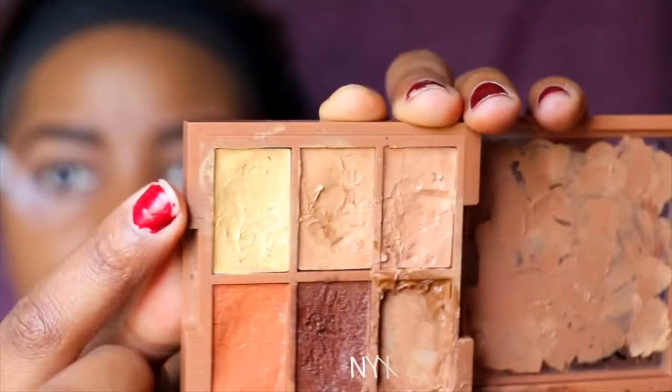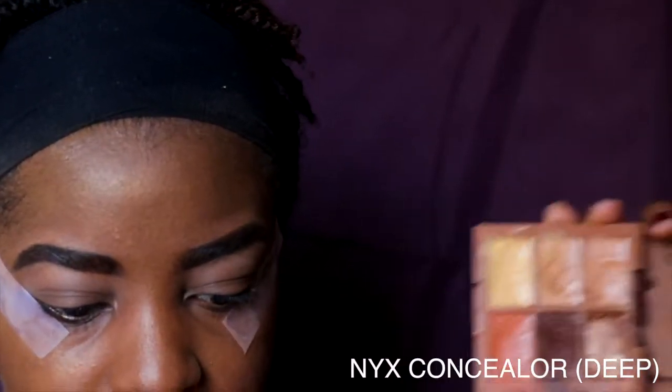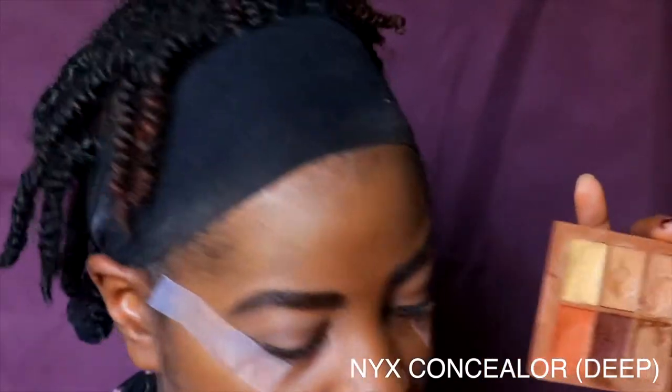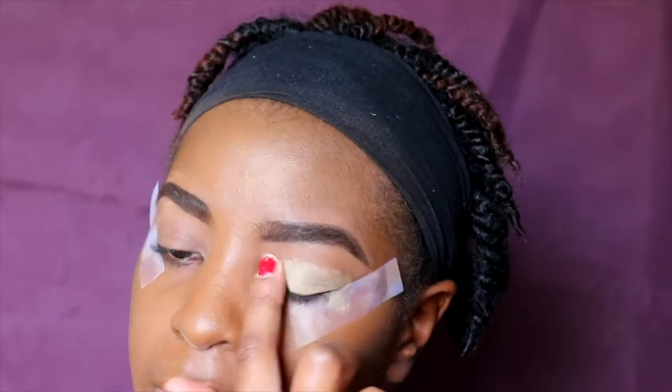First things first, I'm going to apply some yellow concealer from the NYX palette as an eyeshadow base. Since I'm using dark burgundy colors, I want a brighter base so the colors can appear even brighter. I apply that with my finger — don't forget to get under that brow bone, because you do put eyeshadow there and you want that base to be there too.